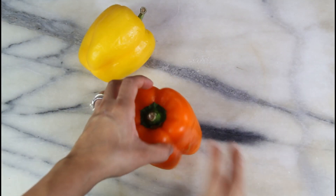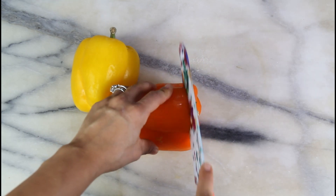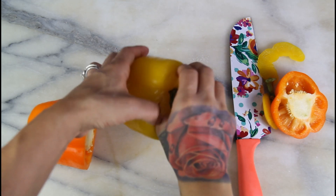So the first step we are going to do is cut our peppers. You just want to wash them, then take a knife and cut off the tops. After you have your tops cut off, you're just going to clean out the inside.